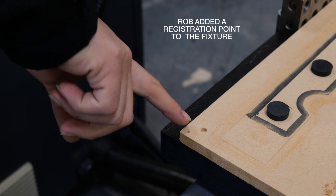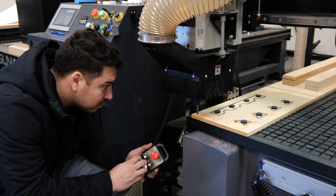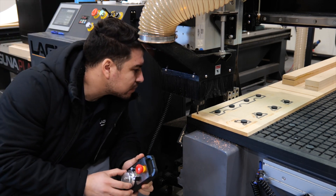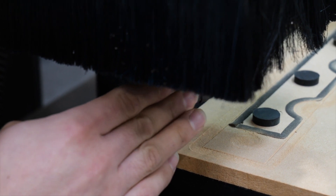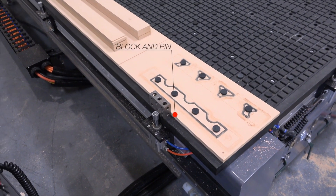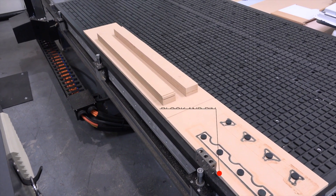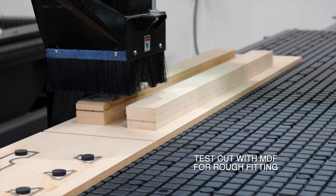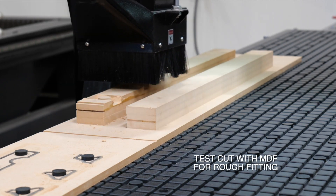Rob added a registration hole to the fixture, and this hole is used to register the vacuum template on the table so it always matches the cut file. In this case our cut file is standing off about an inch from the pop-up pins, and we're using a block to keep that distance and have a nice easy point of registration.